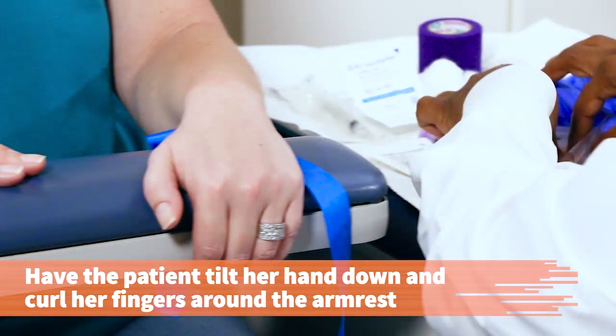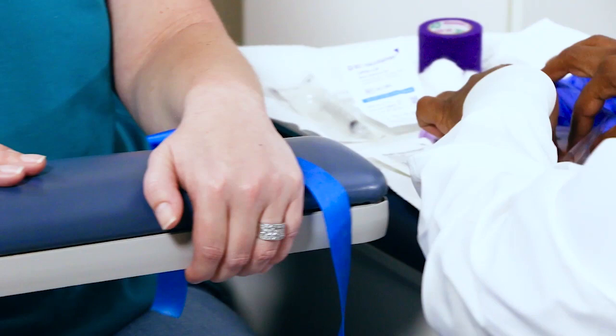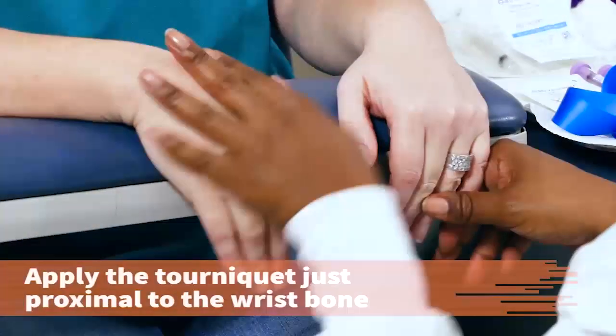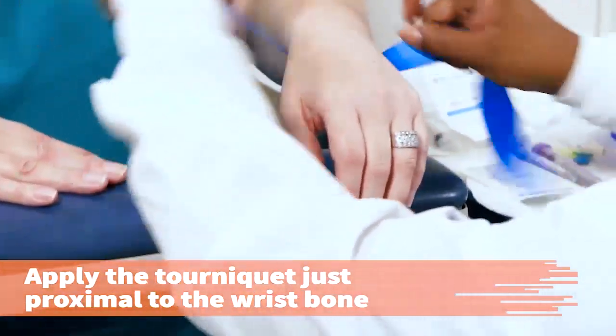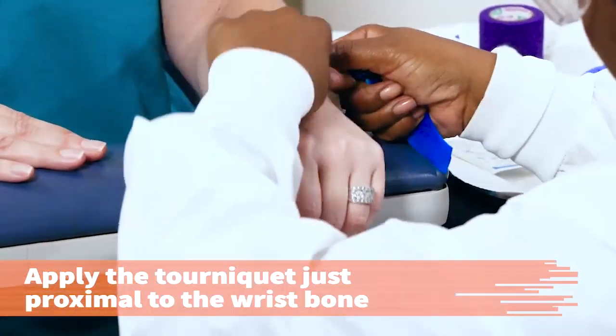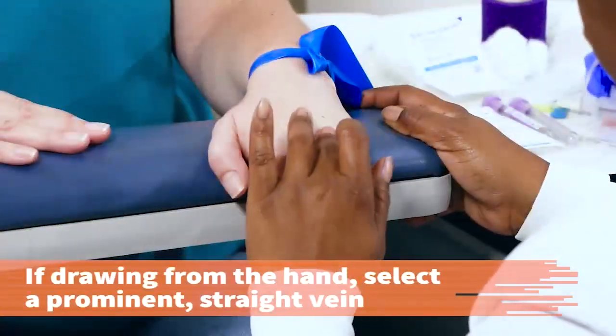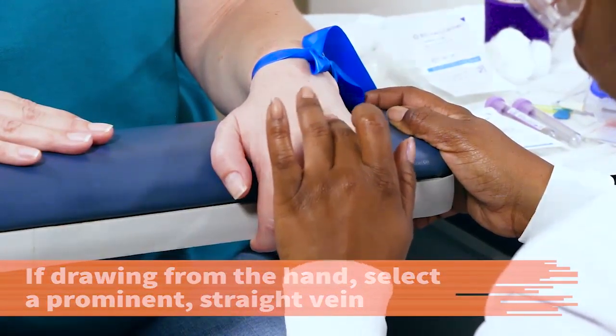If drawing from the back of the hand, have the patient tilt her hand down and curl her fingers around the phlebotomy chair. Alternatively, have the patient place her venipuncture hand open over the other fisted hand with the fingers lower than the wrist. Apply the tourniquet around the wrist, just proximal to the wrist bone. Do not apply the tourniquet so tightly that blood flow in the artery is impeded. Select a vein on the back of the hand that is prominent, stable, and straight as possible.